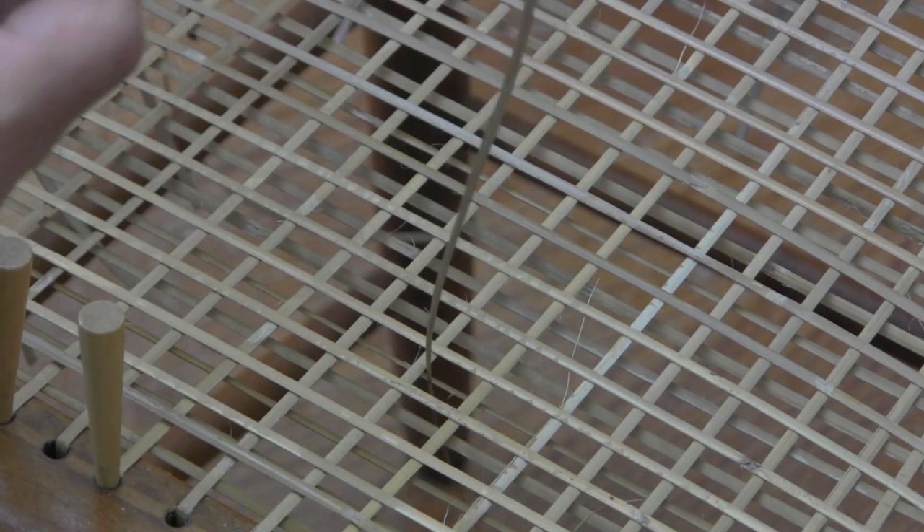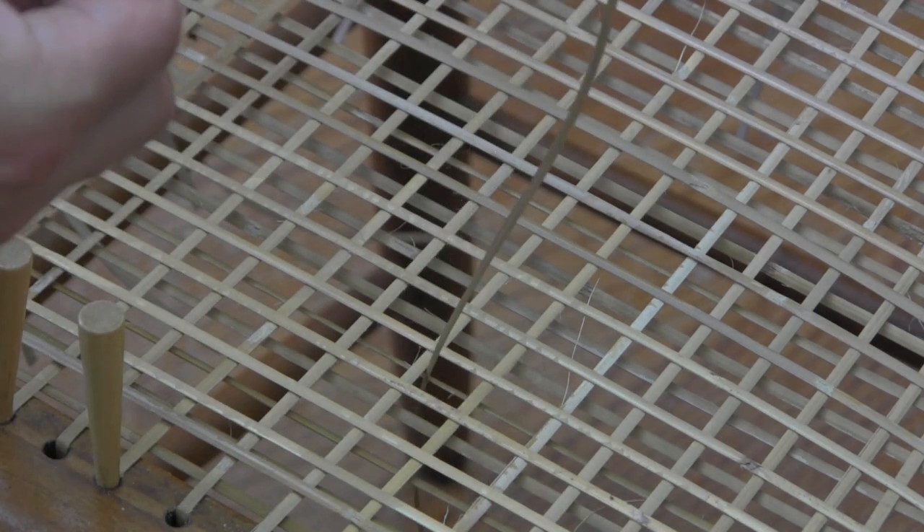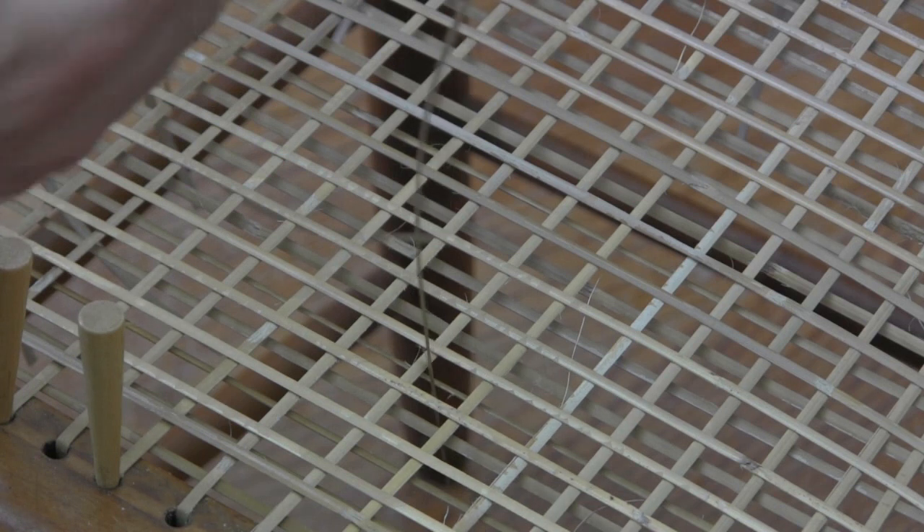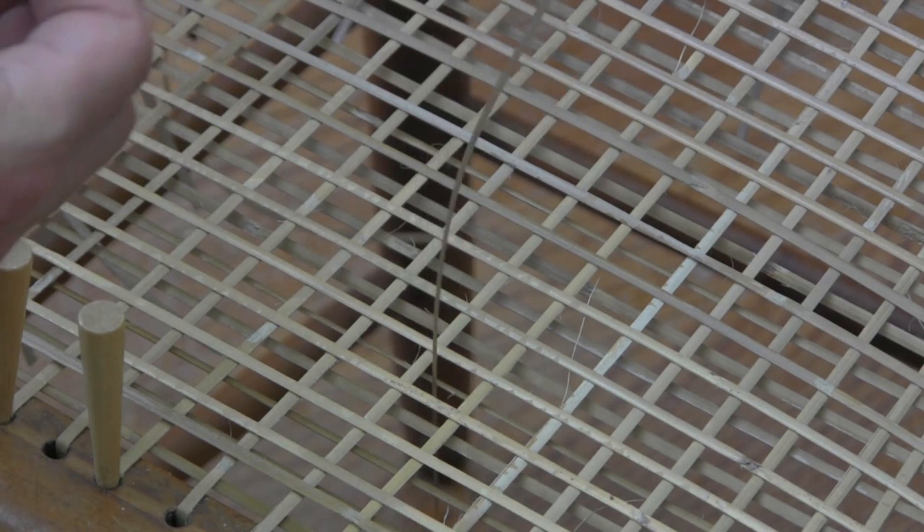So when you're weaving, you want to pull the cane through — it's kind of like petting a cat or a dog. You want it to go the way the animal's fur would. It's the same here: you want to pull that through. If you go the opposite way it's going to catch it and it's going to break.